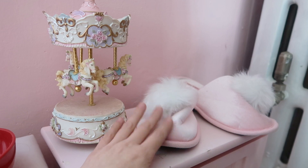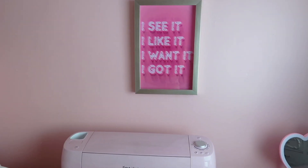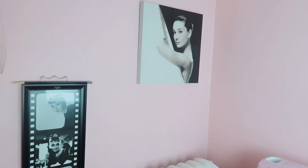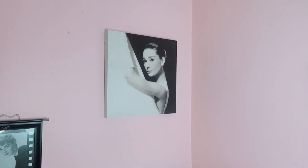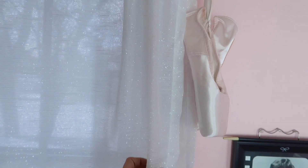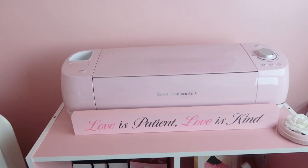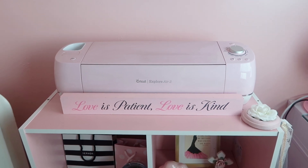I also have these Victoria's Secret slippers. Over in this corner I have my 'I see it, I like it, I want it, I got it' canvas — well, it's more like a frame. I got that at Burlington. Over here I have some more art on the wall — I have some Audrey going on. I have my Audrey canvas up here and then I have my ballerina slippers just hanging up. These are my curtains — they're from DKNY, from Marshalls or TJ Maxx — they're so glittery and cute. Over here I just keep my Cricut Explore Air 2, and I have this sign that says 'love is patient, love is kind' — I think that looks really cute for Valentine's Day.